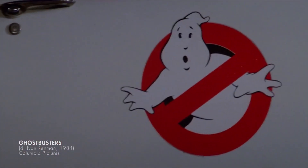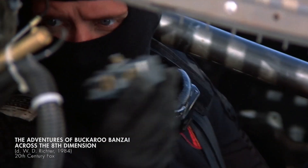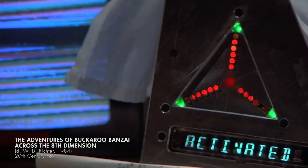He takes Doc Brown's time machine and adds Ghostbusters logos to the doors as an homage to Ecto 1 from Ghostbusters. And then he also puts an oscillation overthruster in the car from Buckaroo Banzai, so he can travel through solid matter as well as time.